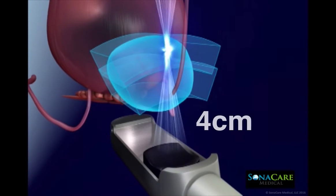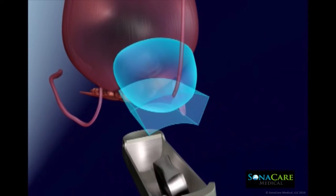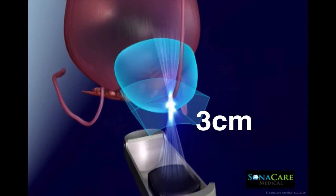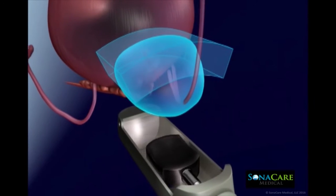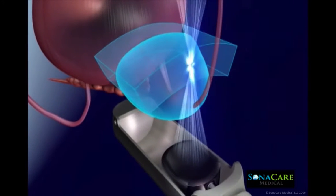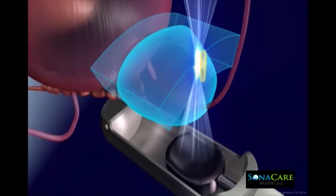Precise focusing of ultrasound energy during a HIFU procedure rapidly elevates the temperature of the tissue in the focal zone, resulting in tissue destruction. Intervening tissue between the transducer and the focal zone remains unharmed.